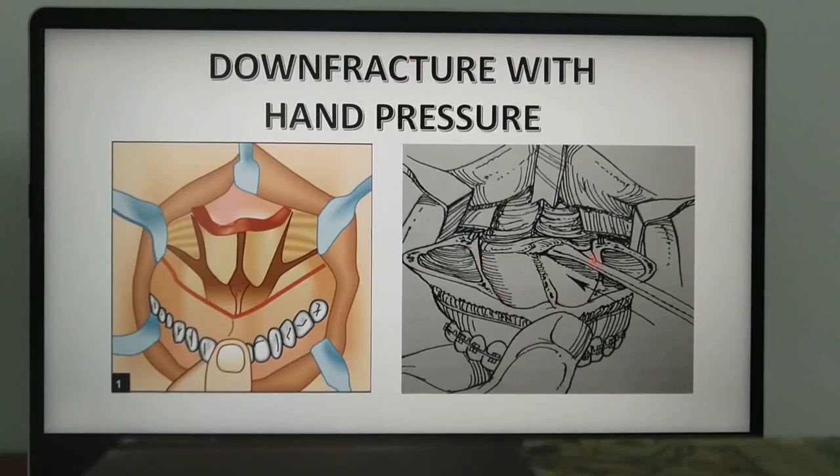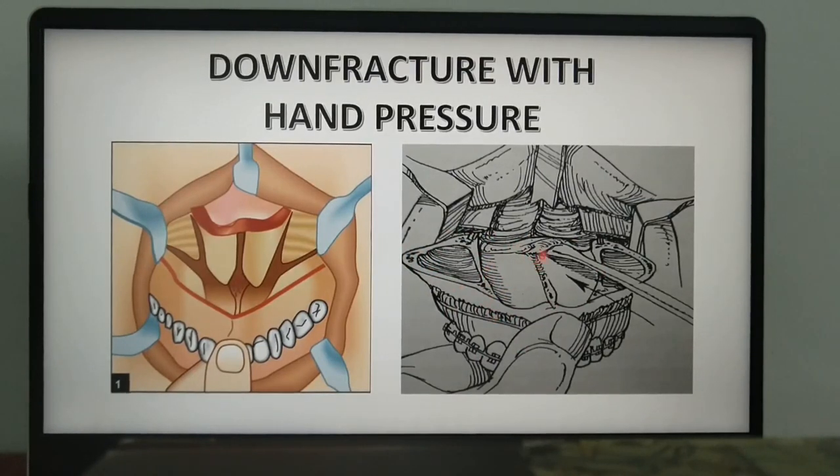In superior repositioning, there are chances that bony hindrances or bony irregularities will affect the repositioning. Hence, use a rongeur to trim off any bony protuberances or irregularities.